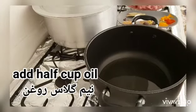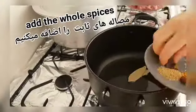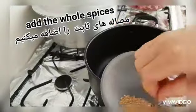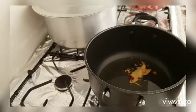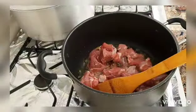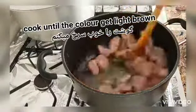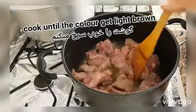You need to turn on the heat on high flame and add the half cup of oil. Here I have just added the whole spices — not the powdered ones.